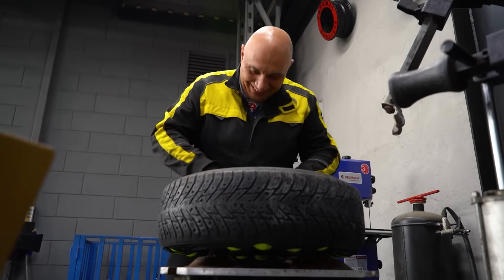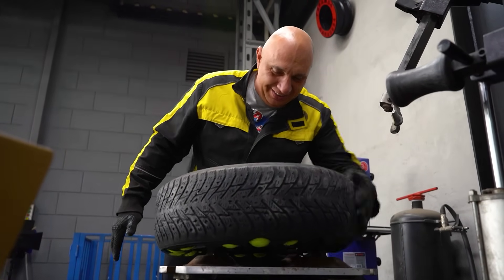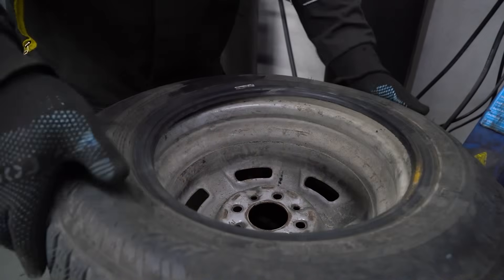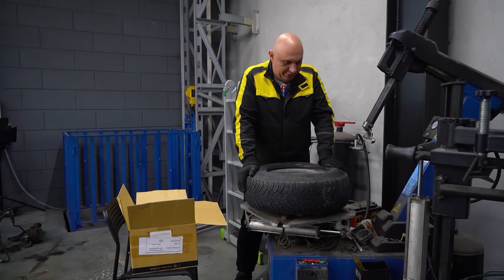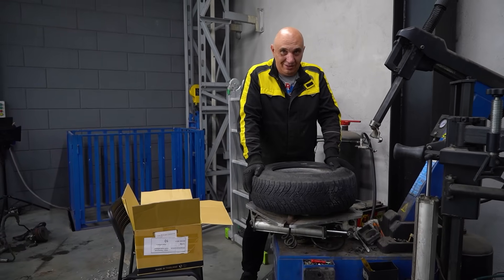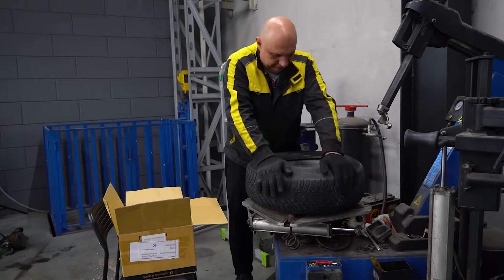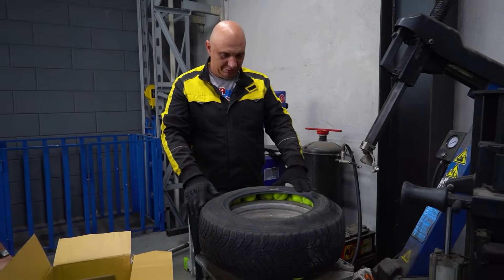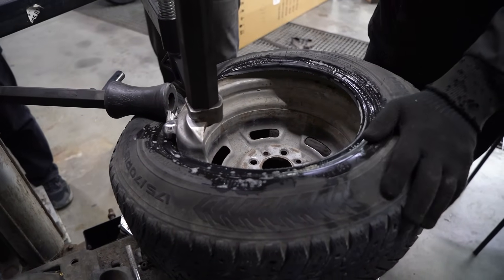That's 50 already — we're already at 50 and we're not even done yet. 80 balls inside this tire, and it's still not enough. So everybody who said 80 to 100 appears to be correct — Slava made a pretty good guess. That's 100 balls. Let's try seating this tire and see what happens.